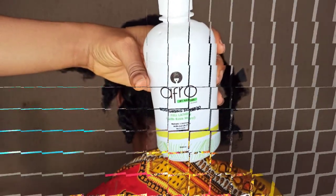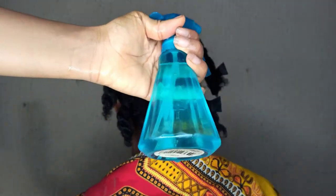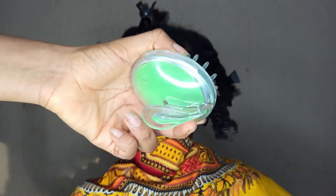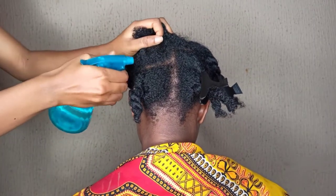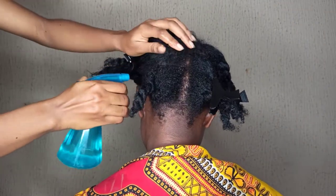You'll be needing a moisturizing shampoo — this is very important — and then water in a spray bottle, clean water in a spray bottle. And then a scalp massager; this is optional but I just love to use scalp massagers for extra cleansing and massages.